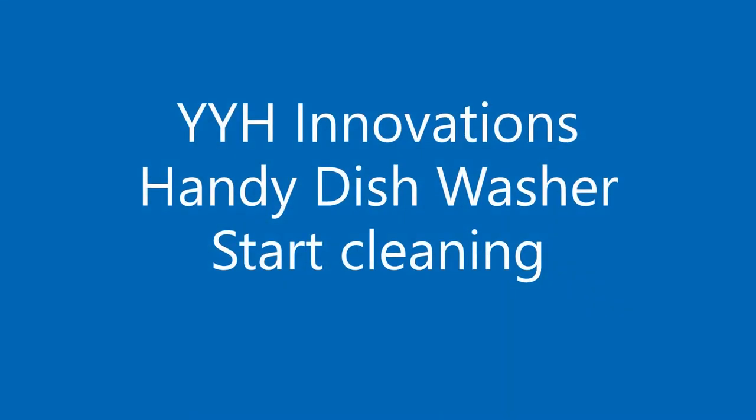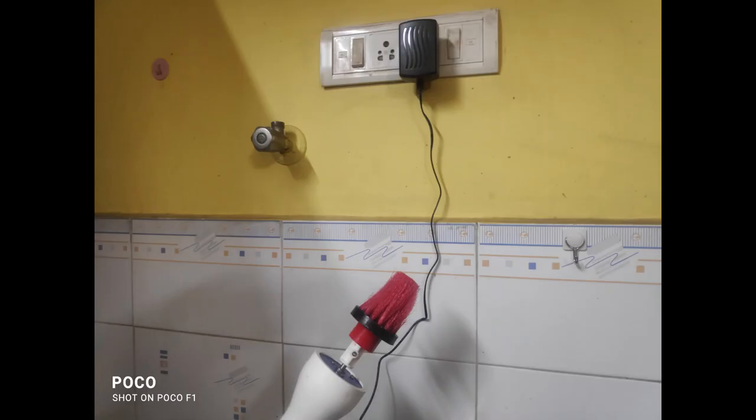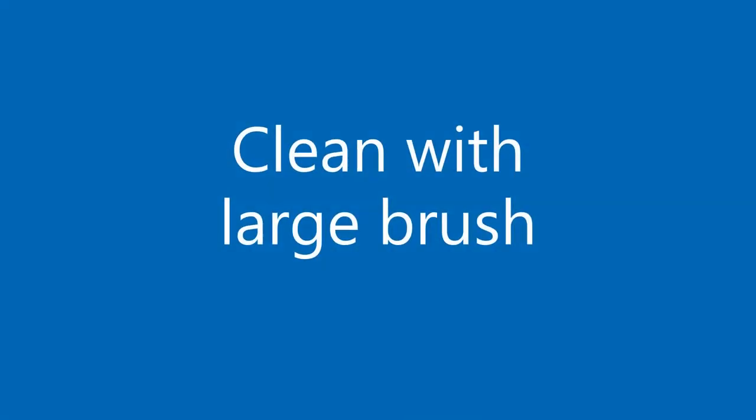Hello everyone, welcome to the Handy Dishwasher demo. The power supply arrangement and the cleaning order shown in this demo are illustrative — you can choose these based on your convenience. For example, you can power the dishwasher directly to the socket or through an extension cable.